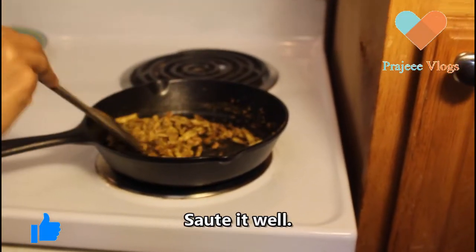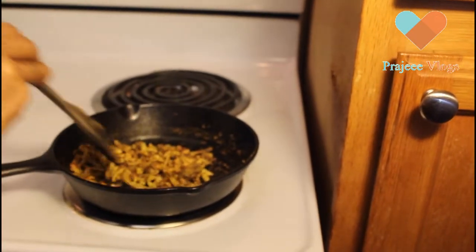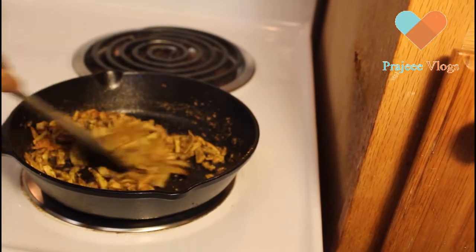I will add 1 teaspoon of jira cup of tea. Now we have the recipe and I will add to the serving plate.